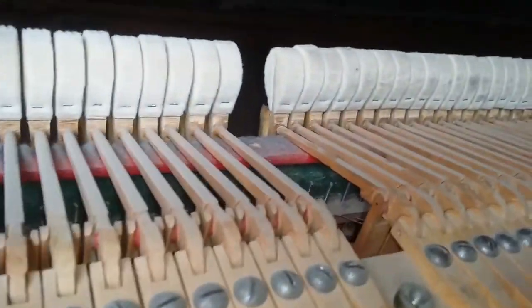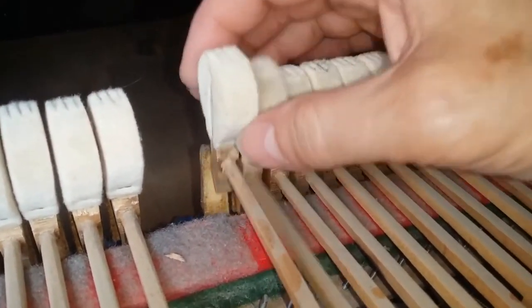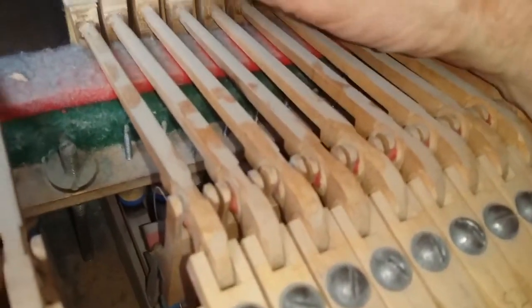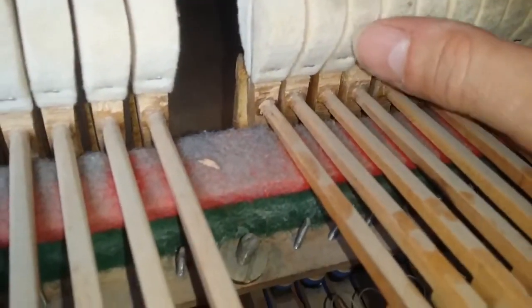Looking at the rest of the action, the hammers are a bit heavy and the touch is heavy. As you can see, it's quite well played and well worn. The hinges here are working a bit loose, which means the hammers will wobble around and wear more, and also make a bit of noise. So that will all need doing.